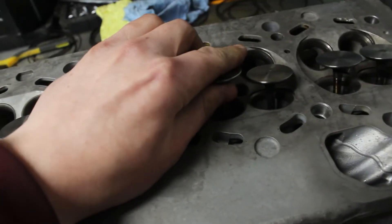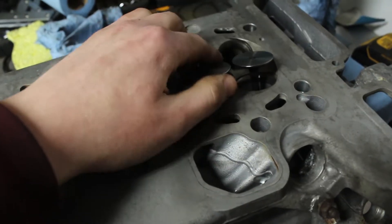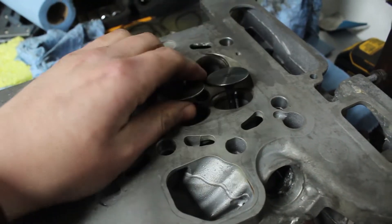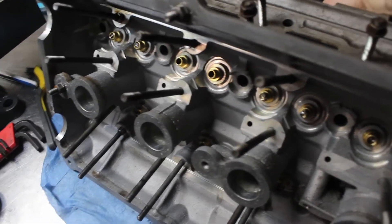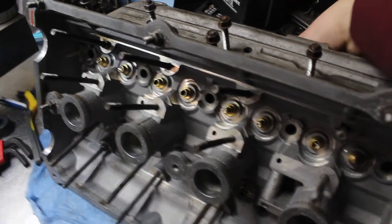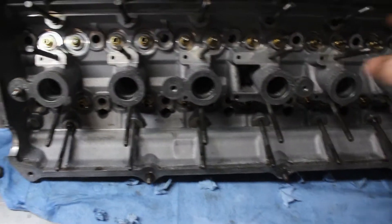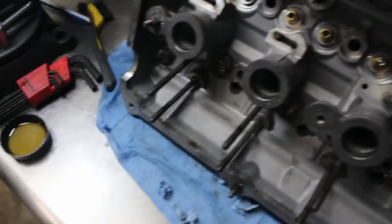Repairing the guides can be done a couple of ways. I can order new guides that a machine shop will have to press in, but parts alone will cost hundreds. Or I can have the shop drill out the guides, but this would require valves with oversized stems — again, hundreds in parts alone, not to mention machine shop labor and turnaround time. So, after careful consideration, I decided to go a different route.